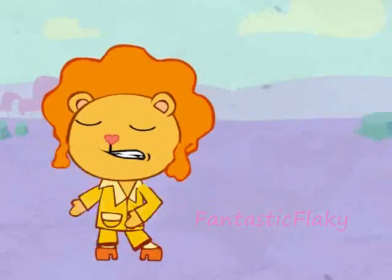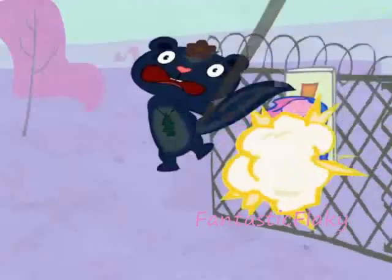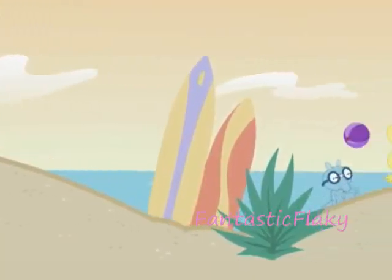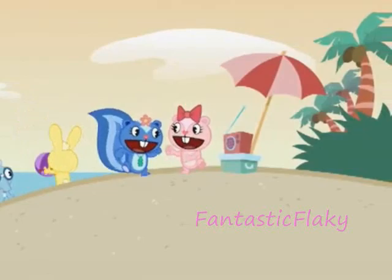Cynthia, she's a really cool dancer. Cynthia, pull each other groove now. Cynthia, she's a really cool dancer. Cynthia, pull each other groove now.